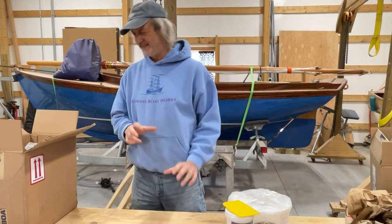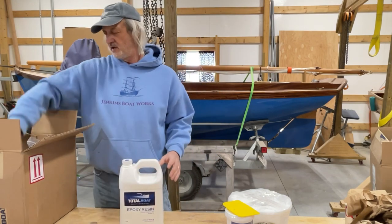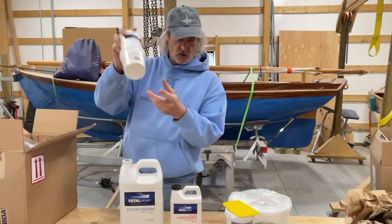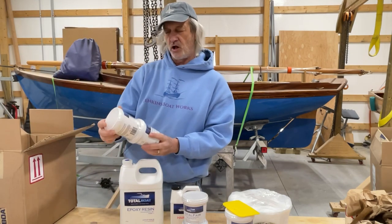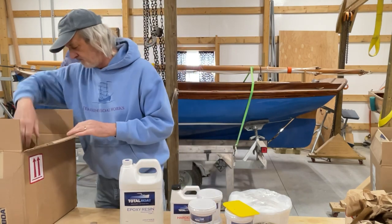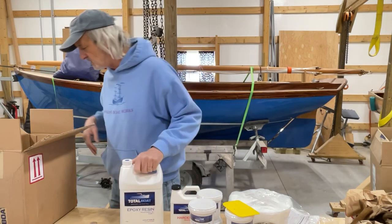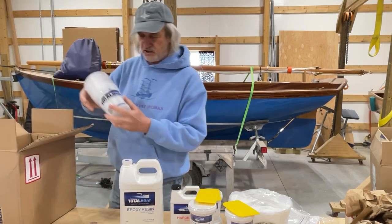It's like Christmas! We got some Total Boat epoxy — that's five to one. And more Total Fair; these are the smaller pint-size ones, we've gotten the quart before, but that's good. And we got the pumps for the epoxy, and more spreaders and a bunch of mixing cups.